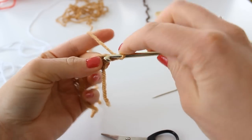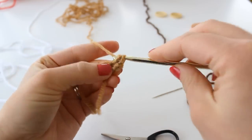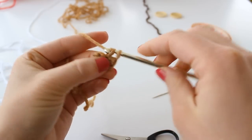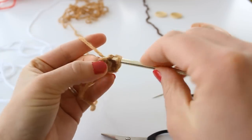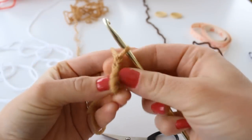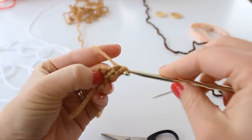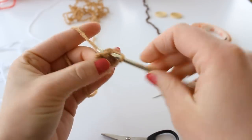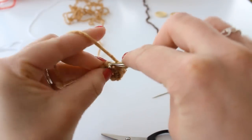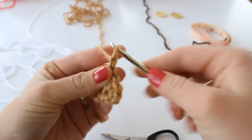Next, place two single crochet into the first stitch — one, two — and one into the next stitch. Chain one and turn.